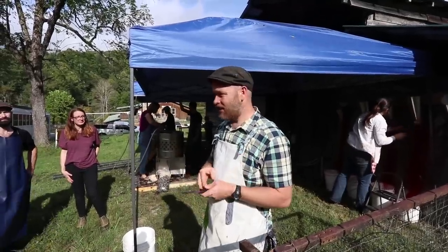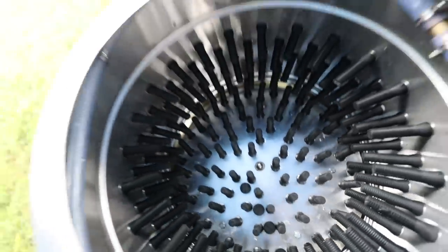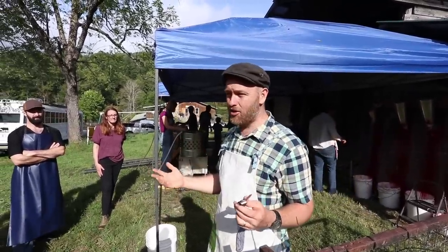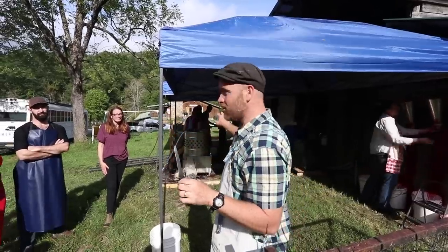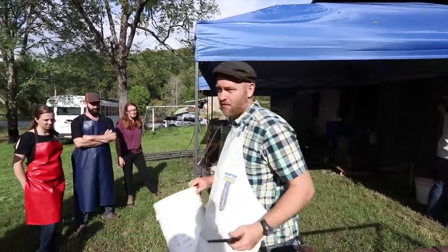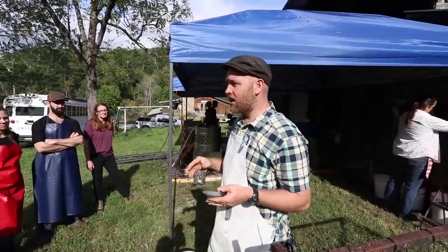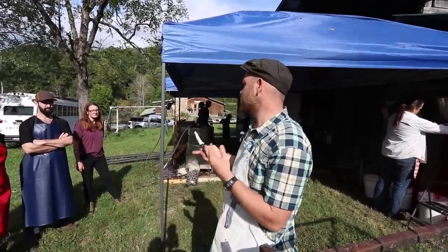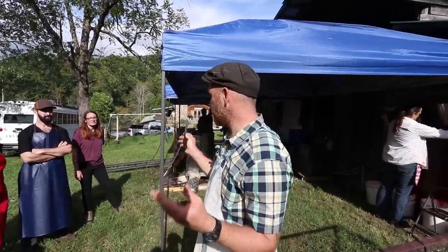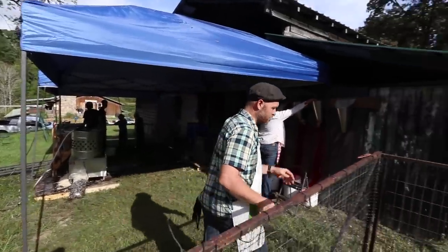In our last video we showed you the maximus butchering setup. But what if you just have a few chickens and you're on a really tight budget? Did you know you can pretty much just do it with things you have in your kitchen — a knife, a bucket, a stove top with a pot big enough for a chicken, and some hay string or rope? You could do this chicken butchering at absolutely no extra cost if you're doing a few birds.